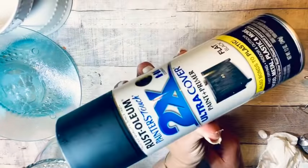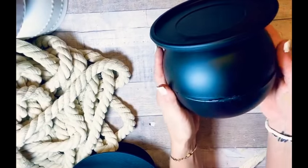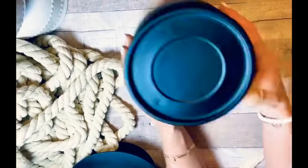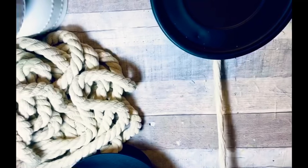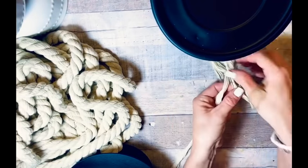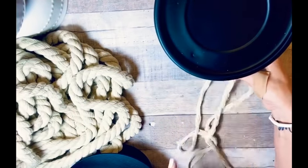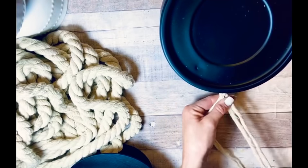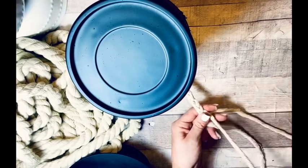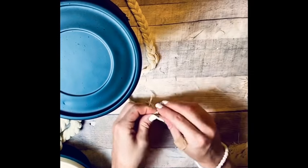I took some Rust-Oleum — the best paint, I cannot say enough good things about it — and painted both of the clear candle holders we made. Then I took my barge rope, which I ordered on Amazon. It was way too big, so I took a section of it, unraveled it, and now I'm going to braid it — just a regular braid like you would braid your hair. Nothing special, nothing fancy. I'll tie off the strands at the end so it won't ravel.